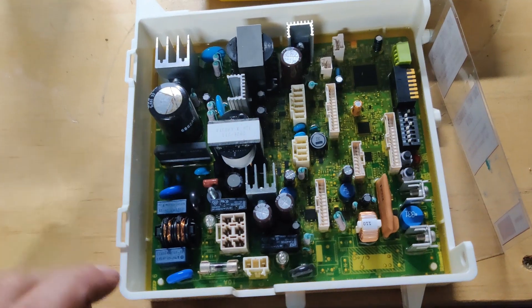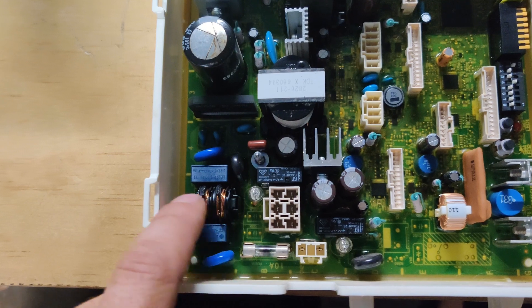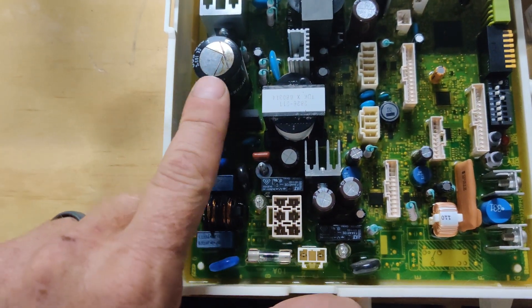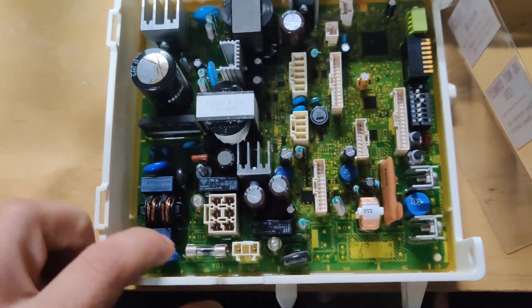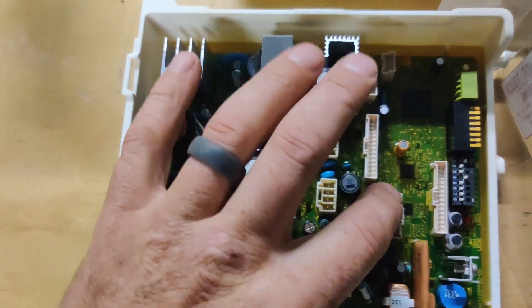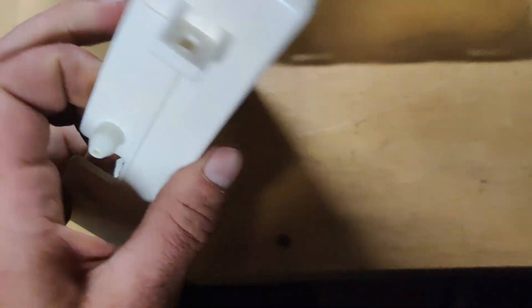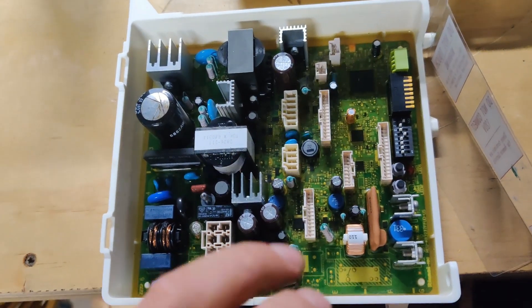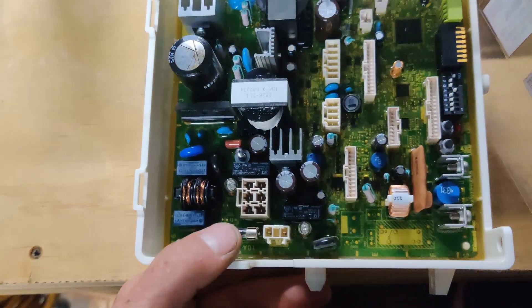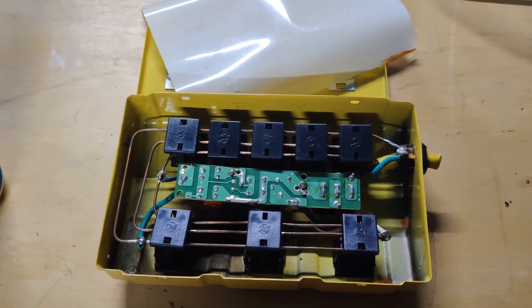This is the PC control board for my water heater. You'll notice a blown fuse right here. This area is a little melted, and she let the smoke out — blew oil all over inside here. And of course it's potted, so there's no way to replace just that cap. ETA for this board: two months. A $100 board killed a $1,500 water heater. Lesson learned.